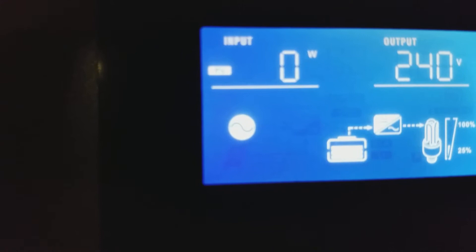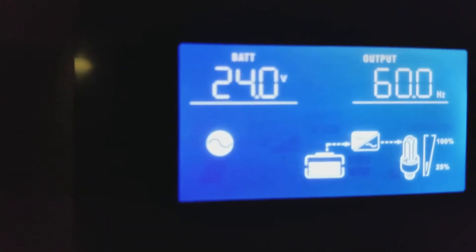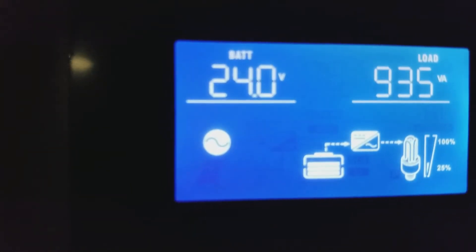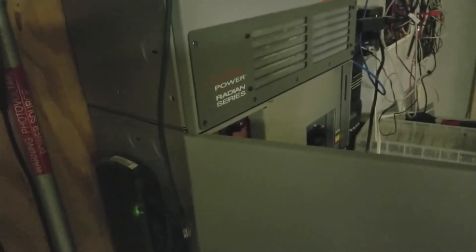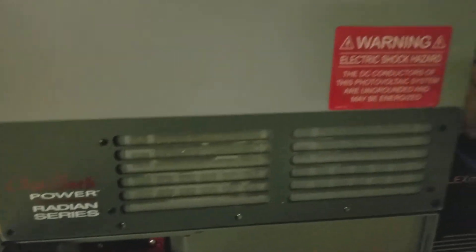Of course no input this time of night. The HUB 10 from Outback — I disconnected it today. There's an FNDC, their state-of-charge device, internal to this load center. I disconnected it today because, speaking with Outback, they told me it does not work properly with lithium batteries. I've been using it for almost a month and a half and it seems to track state of charge fine.